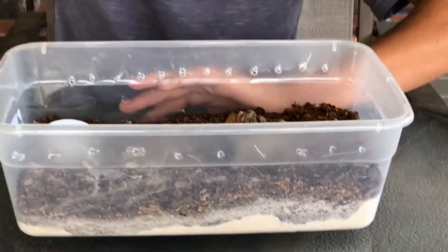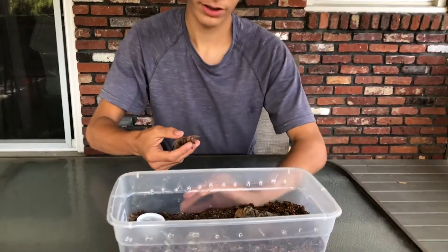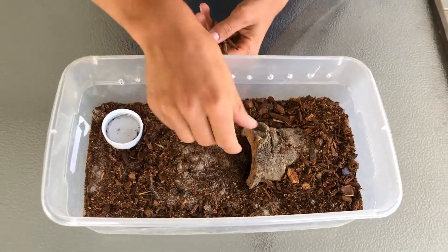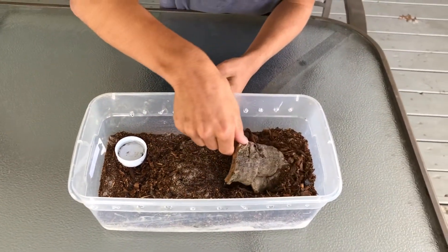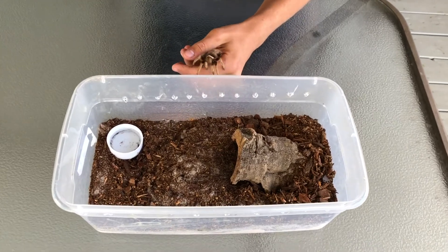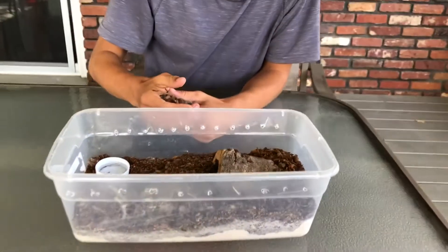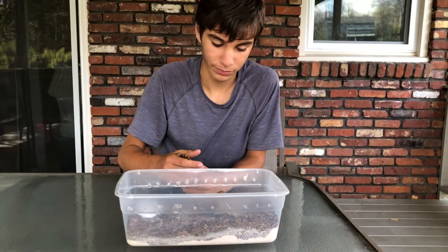This is the enclosure I have set up for this one. It's pretty much a plastic shoebox with ventilation in the side, a cork bark hide, a water dish, and a mixture of jungle mix and some play sand.